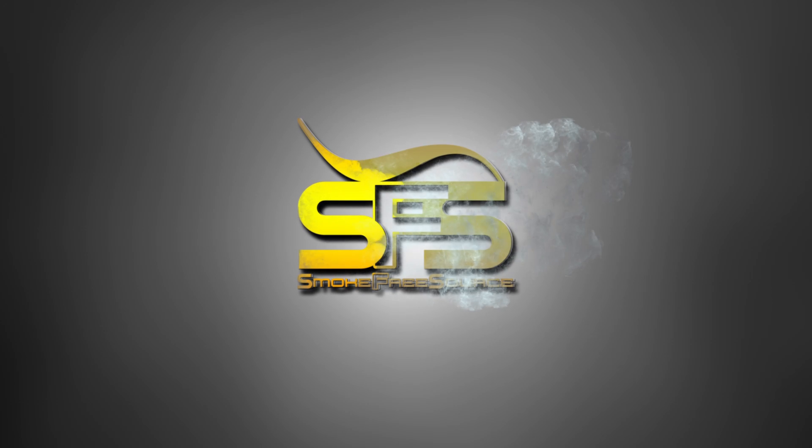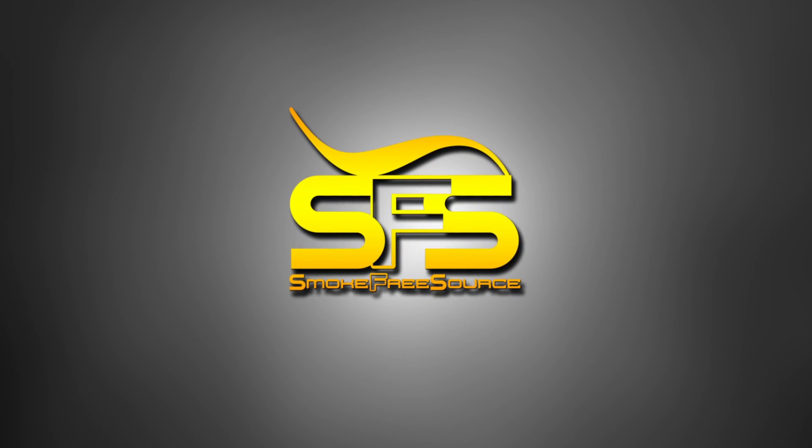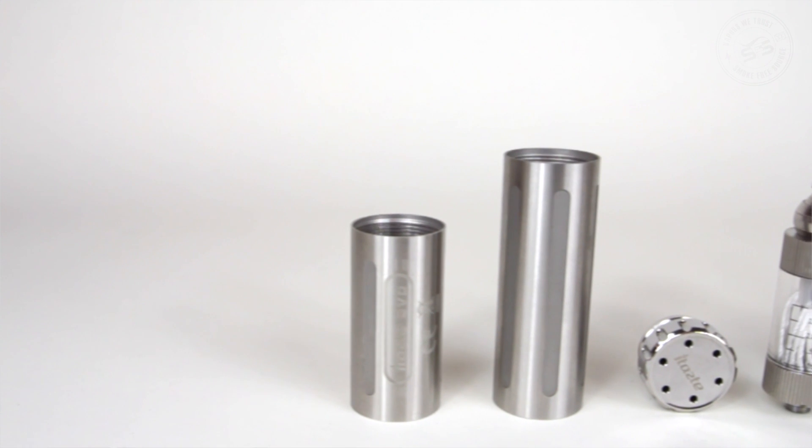How's it going? This is Mei with SmokefreeSource, here to talk to you about the iTaste SVD. Another one of the big contenders in the variable voltage category, we have here the iTaste SVD by Inokin. I've learned that SVD stands for superior vaping device, and that's a bold claim from the guys at Inokin, so let's find out if they're right and get this thing unboxed.